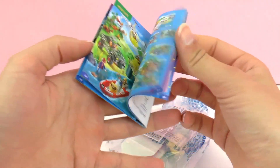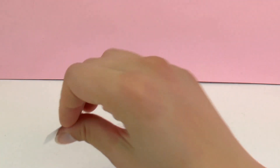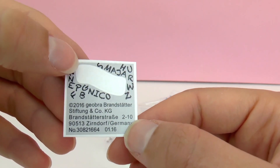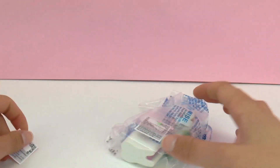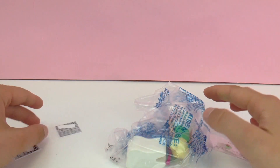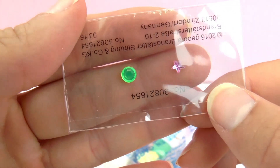First up we have a small advertisement for other Playmobil sets. Next up we have a sticker — this can be used to decorate the tooth with a child's name. There are two of these stickers included. As you can see there are also two small jewels.